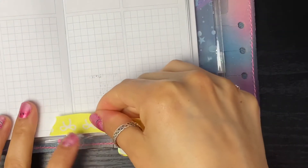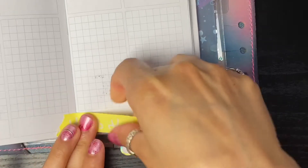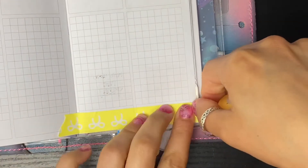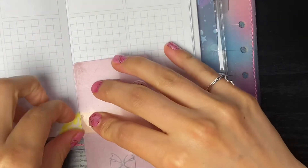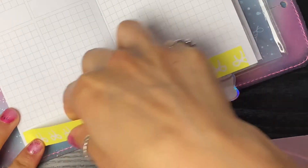I'm going to use this washi from Simply Gilded right along the top. I love adding just extra little elements to my kits to make them a little bit more pretty. Wow, this washi is super bright guys - I don't know if the camera is picking up how fluorescent this washi is, but it's blinding.